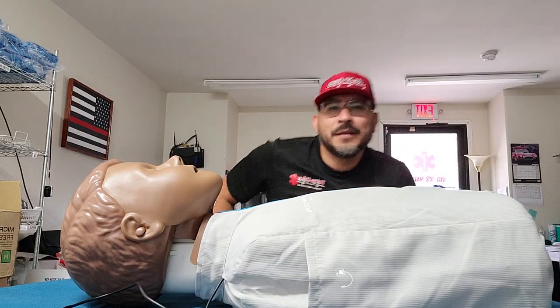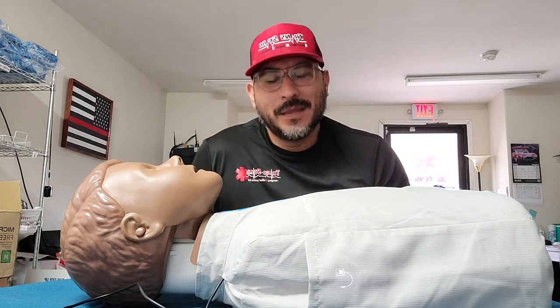What's up guys, welcome to another video. Here with Borrego CPR.